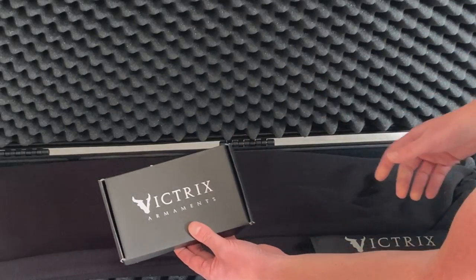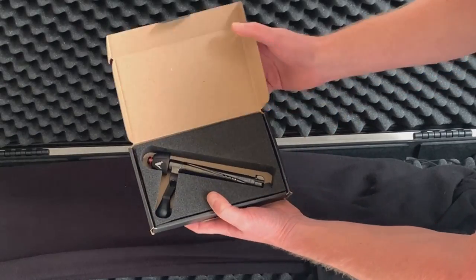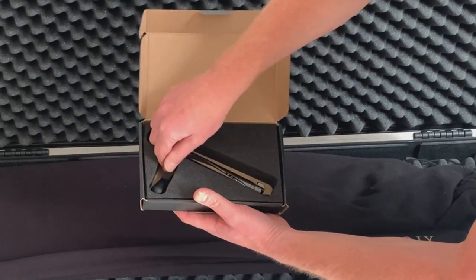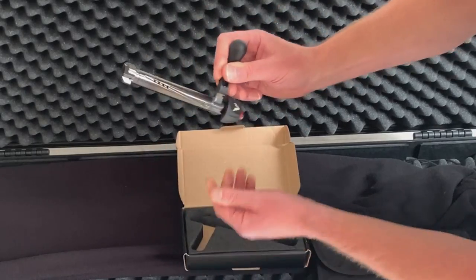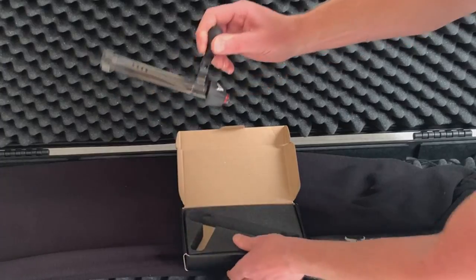The bolt comes in a separate box. Opening it up, you can see it's held in pre-cut foam. These are lovely bolts, and it's nice that the bolt comes packaged separately.